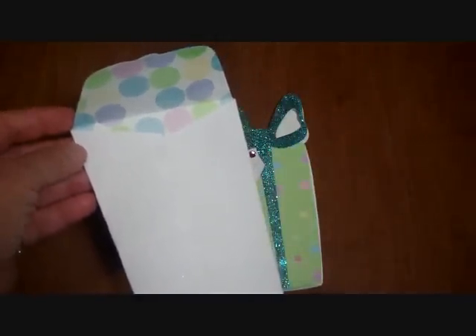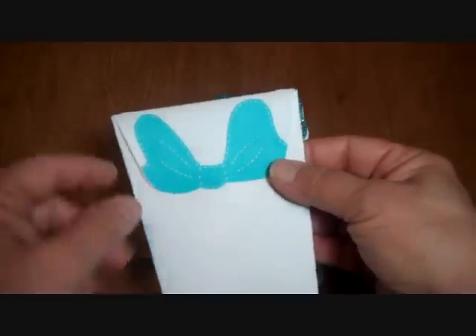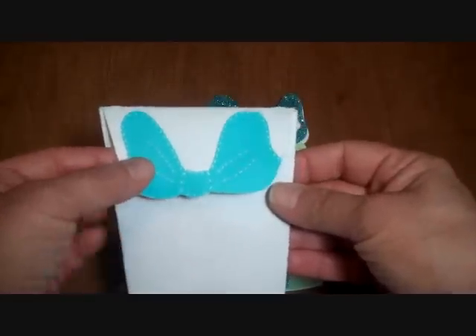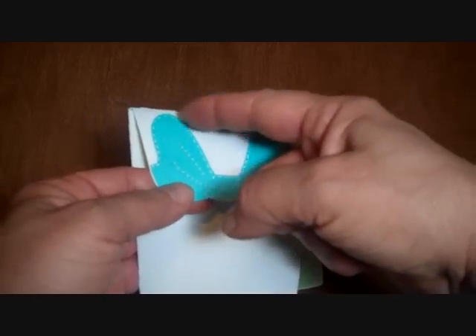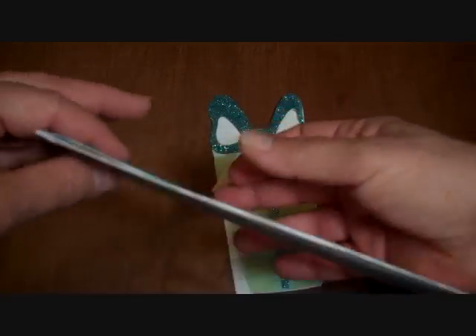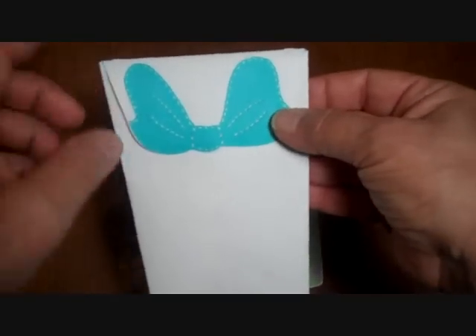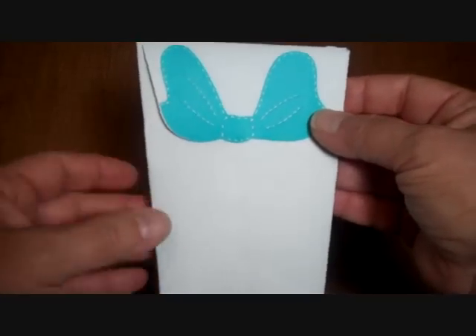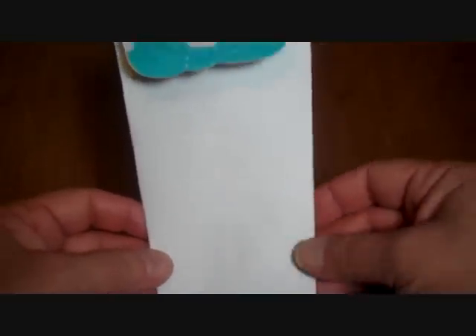I went ahead and cut another one out at seven inches in the aqua color, and then I just cut the bow out of the aqua piece so I could attach it on there. This is how my card will look — I did use some white stitching on that. I think this card is so cute and with the bows it's very cute. Thanks for watching!